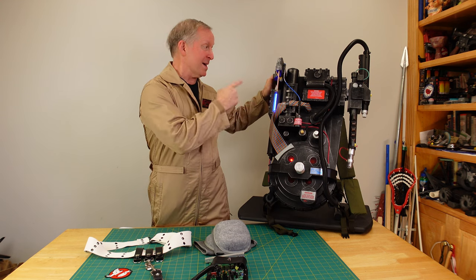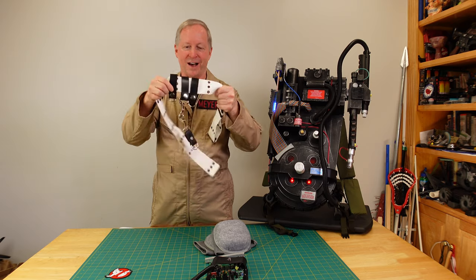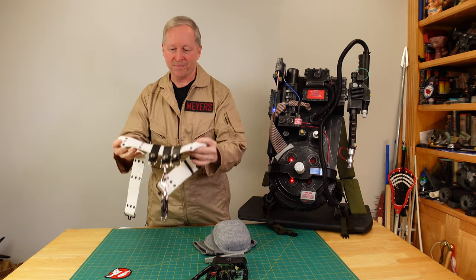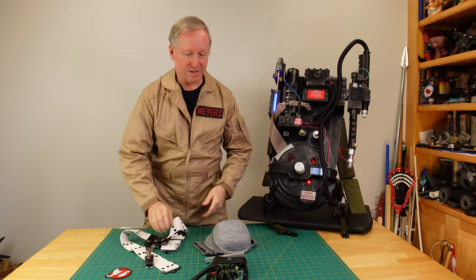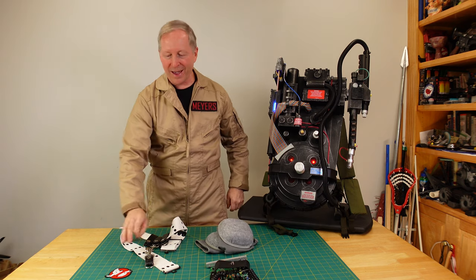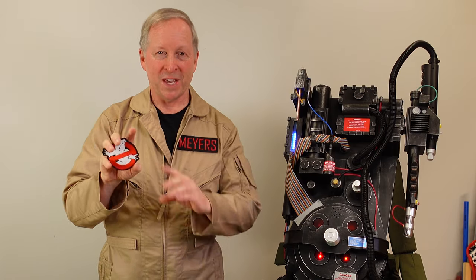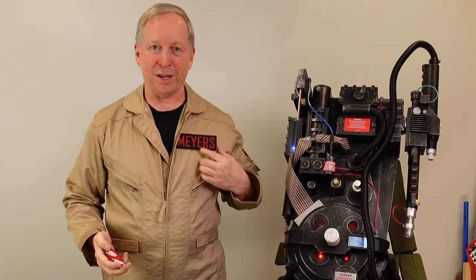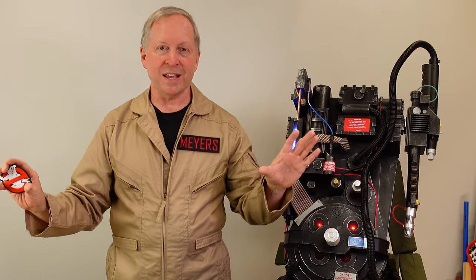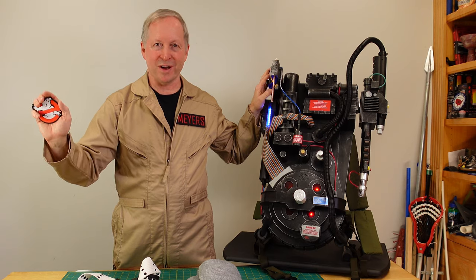And of course once you get this you've got to get the uniform and you've got to get the other stuff — the belt, the little key fobs, the gizmo, the knee pads that are actually elbow pads, and research. Is this the right patch for Ghostbusters? Is it bigger? Where can you get the right patch, a name patch? Or do you want to be a character? All these things come into play when you get into the Ghostbuster costume realm.